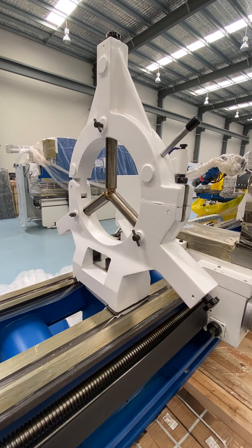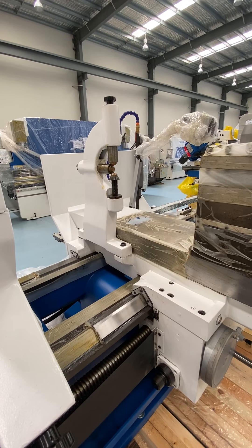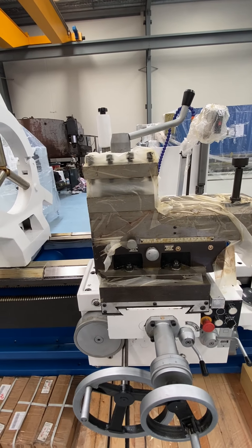There's your fixed steady and your travelling steady attached to your carriage. Here's your carriage with a 4-way tool post.